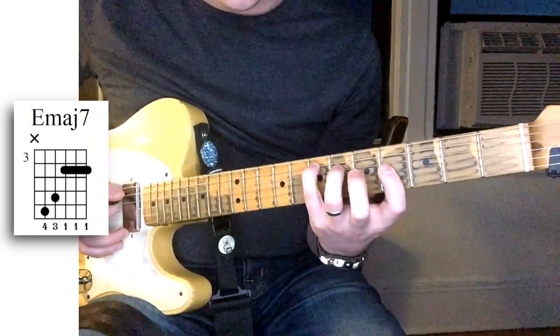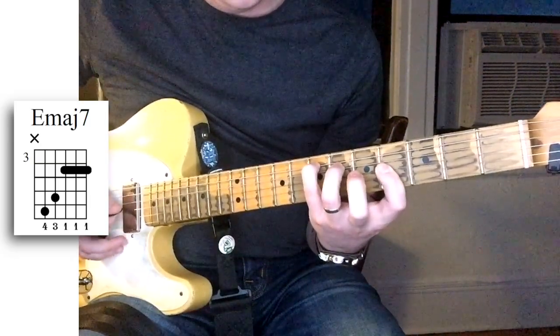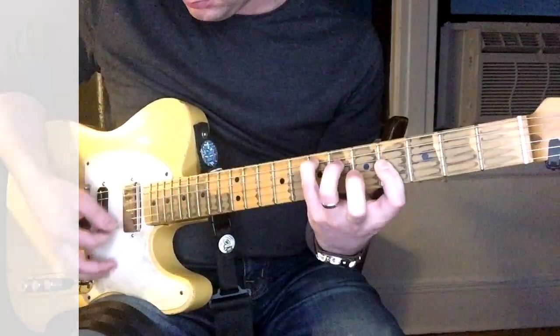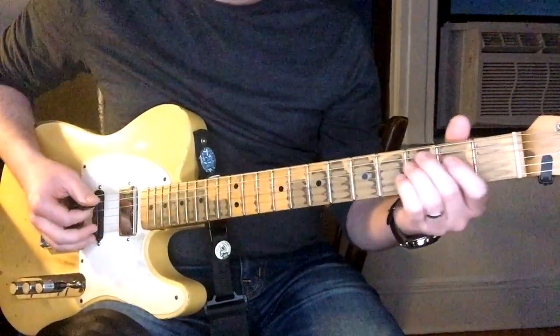So that's your 4th finger on the 7th fret on the A string, 3rd finger on the 6th fret on the D string, and then your 1st finger is barred on the bottom 3 strings at the 4th fret. So that's an E major 7. It might take a little practice if you're going to add it to that ending, but here's how it would sound.